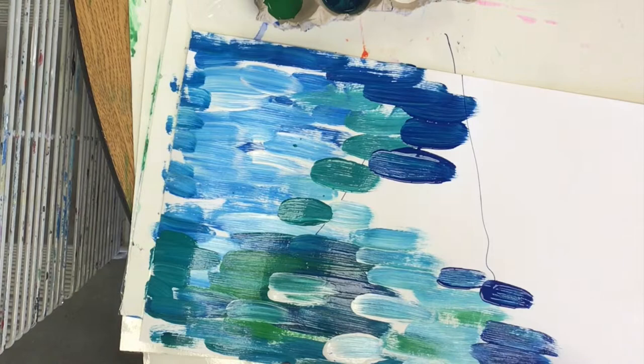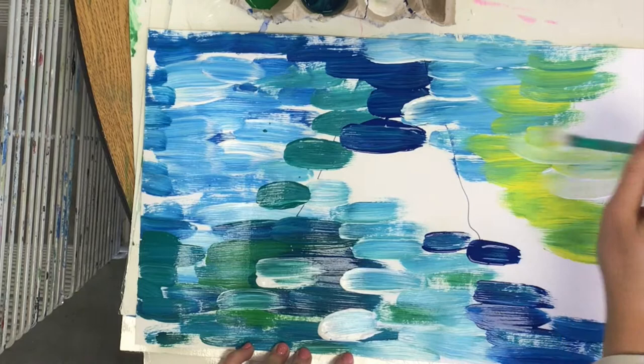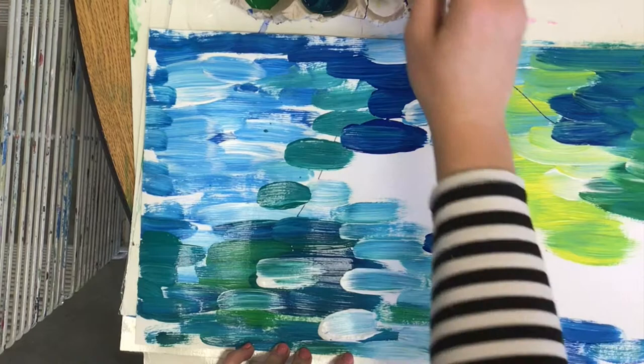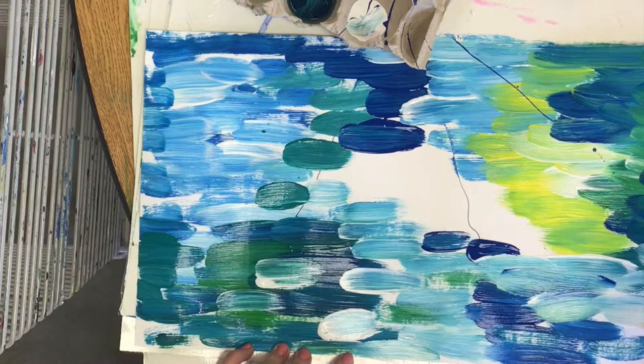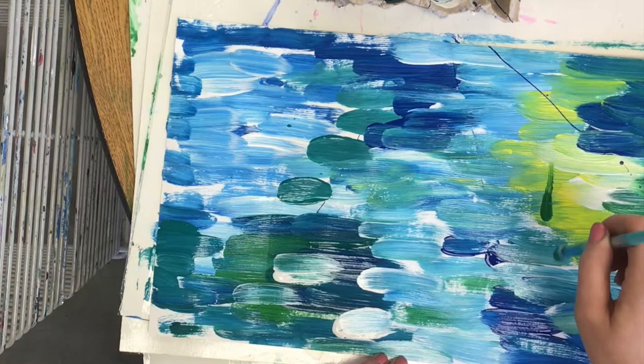My favorite color to touch into is white because that shows the sun is shining on my water. You can even touch into yellow, and remember that when yellow mixes with blue you'll get a little bit of a green tone. It's great to have darker areas of blue and lighter areas of blue to fill your pond with color. Most of my lines are horizontal, but you can also make vertical lines to show some different plants growing in and around your water.